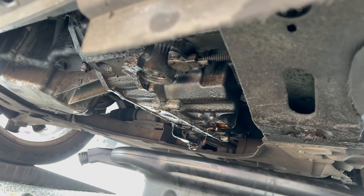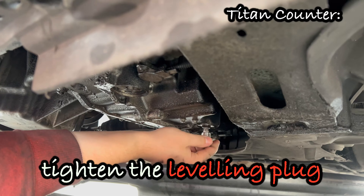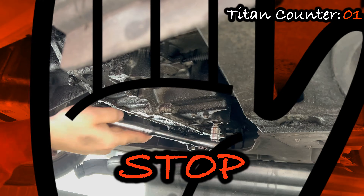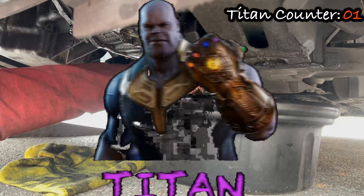Once the oil is out of the gearbox, put back the leveling plug and the drain plug. Tighten the leveling plug until it doesn't go any further — basically, when you start to feel resistance, you can stop. It is just plastic, so you don't want to cross-thread it. Then tighten the drain plug.